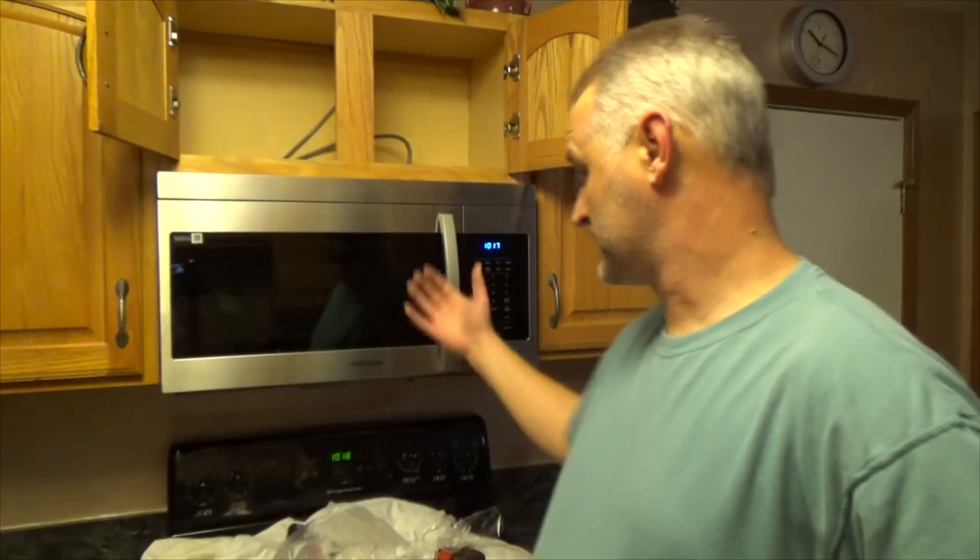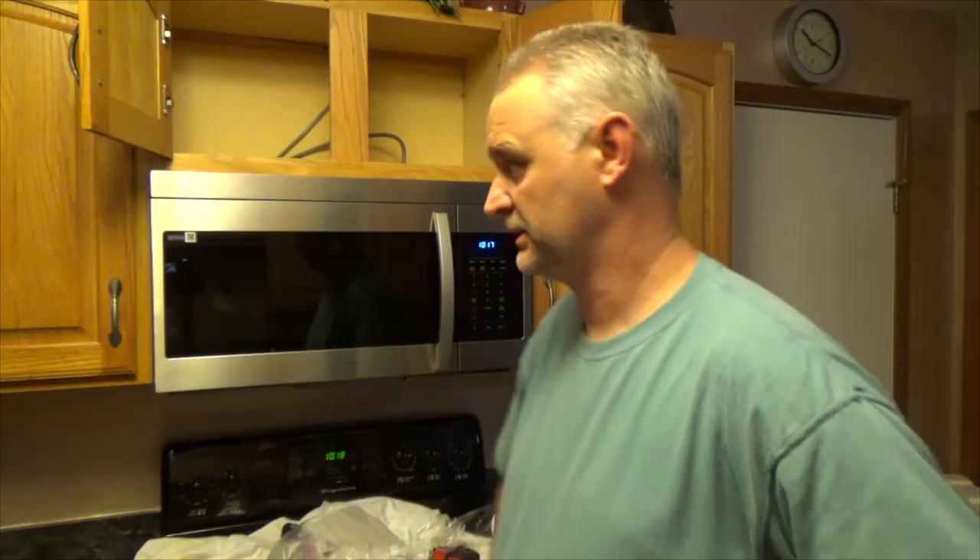So that's how you install this Samsung microwave — and pretty much any other one that has a very similar setup to this one.